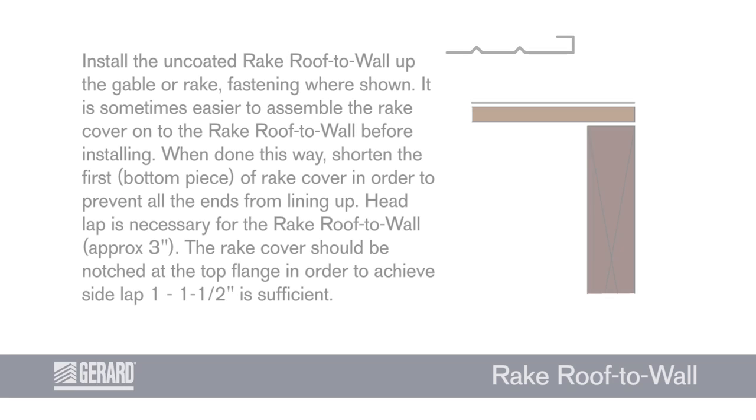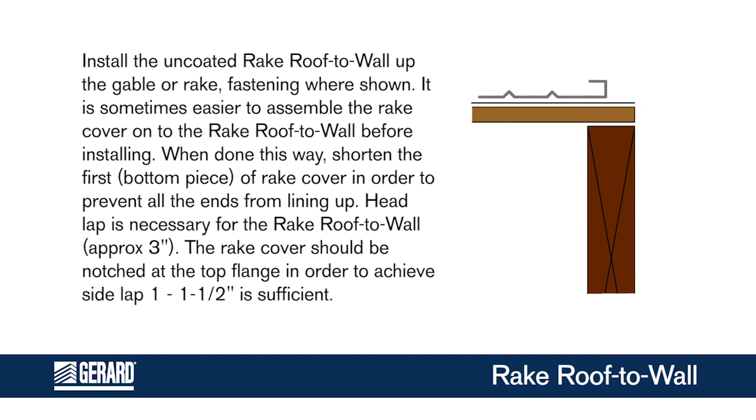Rake Roof to Wall. Install the uncoated rake roof to wall up the gable or rake, fastening where shown. It is sometimes easier to assemble the rake cover onto the rake roof to wall before installing.